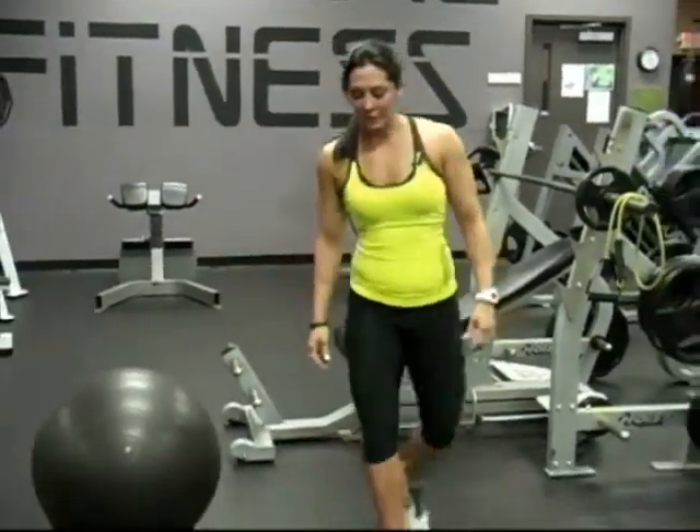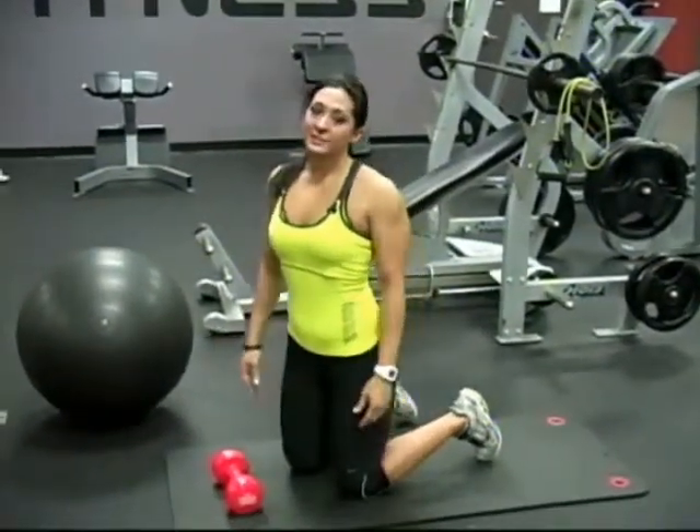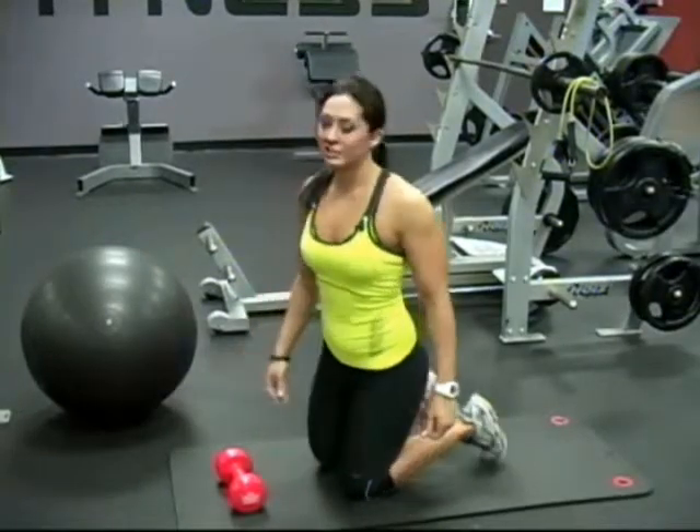This is three exercises I'm going to show you real quick, and the first is glute kickback with the dumbbell. Now if your gym doesn't have a glute kickback machine, this is a great alternative.